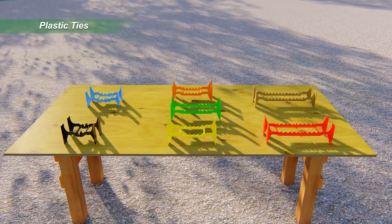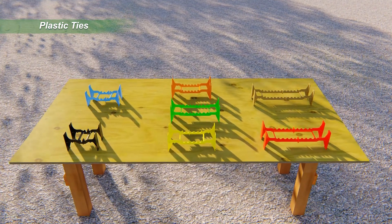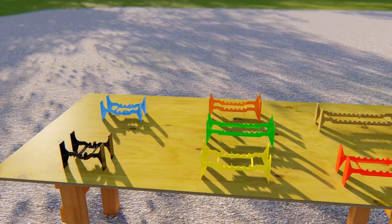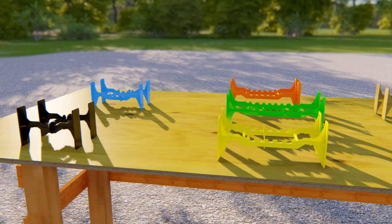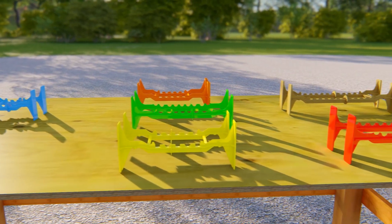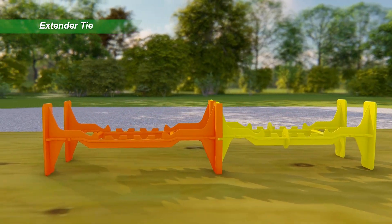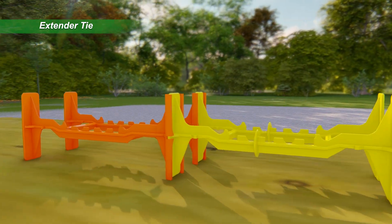QuadLock ties are available in six standard lengths plus a 12 inch Extender Tie. Depending on the panel combination, wall cavities of up to 14 inches are possible with one tie selection. Wider cavities or thicker insulation layers can be formed by combining any of the standard ties with an Extender Tie.